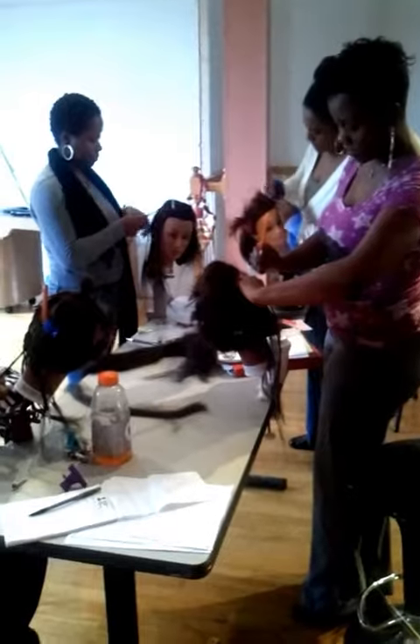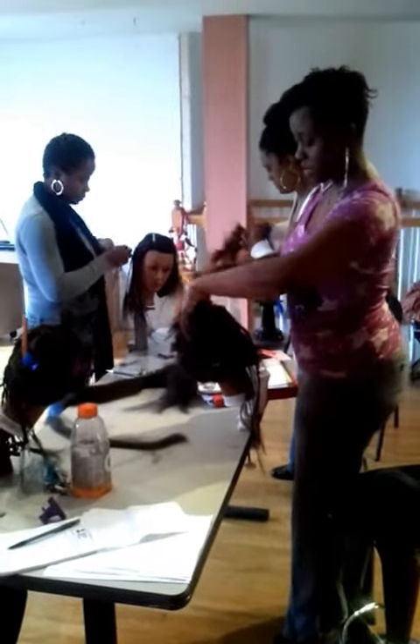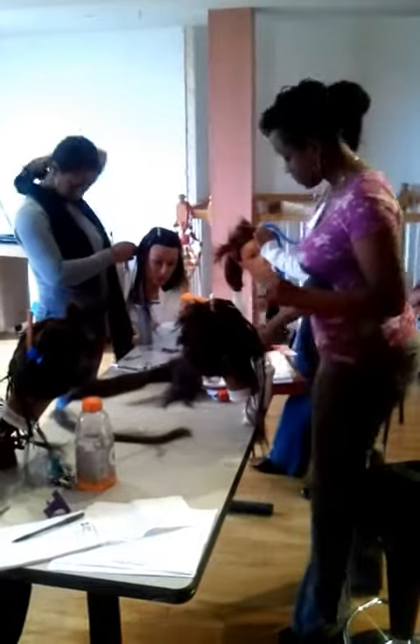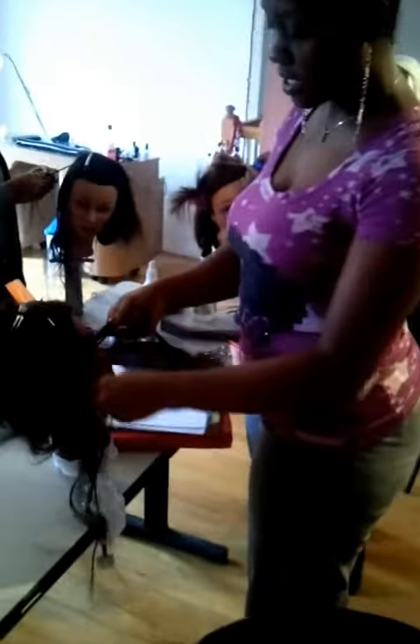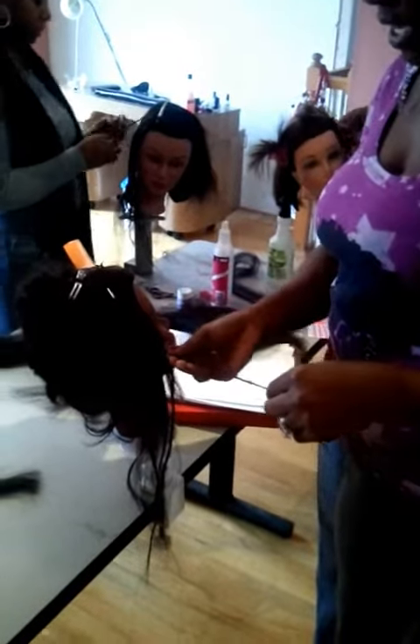Today we are doing the individual Cosima braid — how to do a small and large one. Cosima braids are pretty much individual braids or single braids. Cosima is a term that comes from Senegal. It describes the hair, the braid, and basically the technique of the braid.